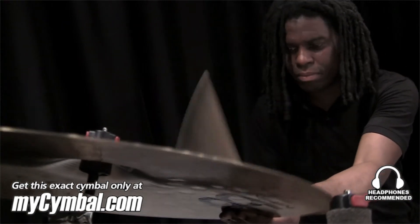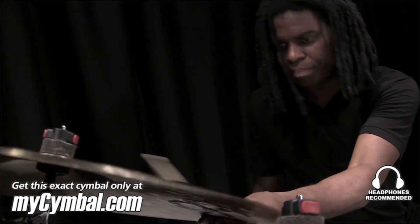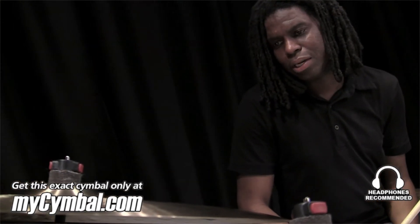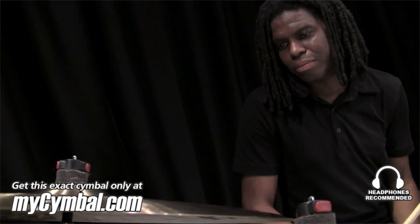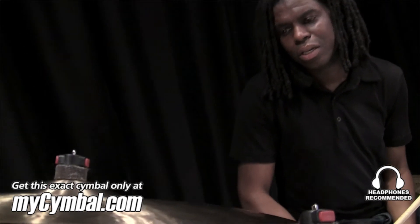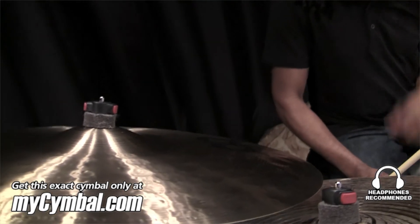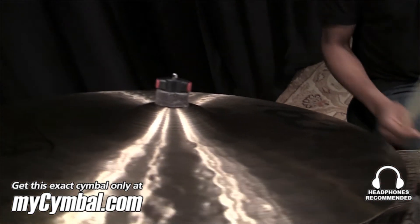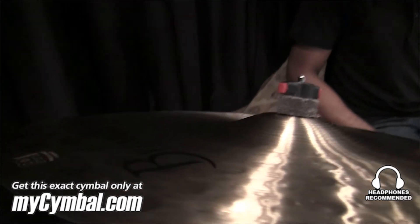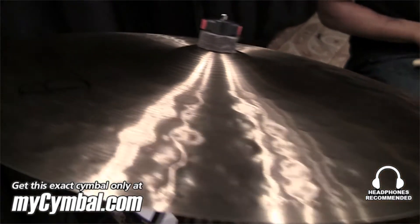So comparing this to the last one, I would say this one is higher in pitch. It might be a tad — just a little bit thicker. So it has a higher pitch, but it still has these big, beautiful overtones.